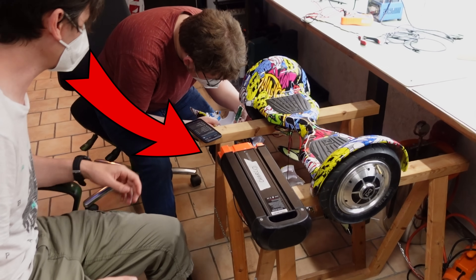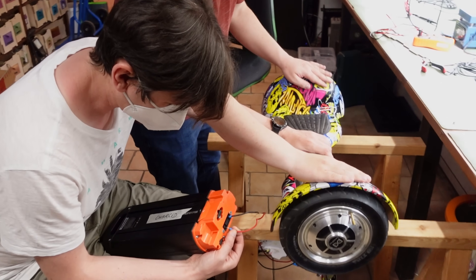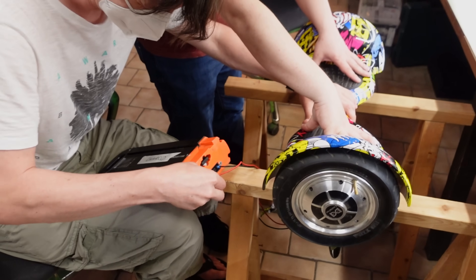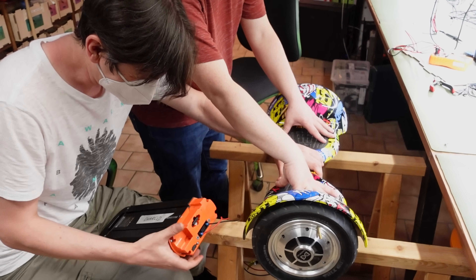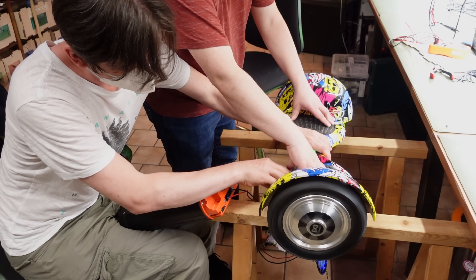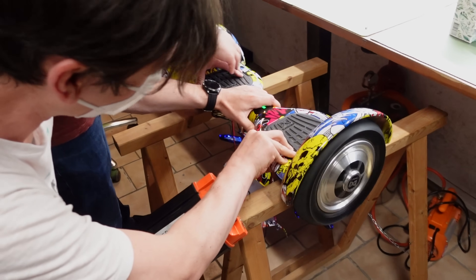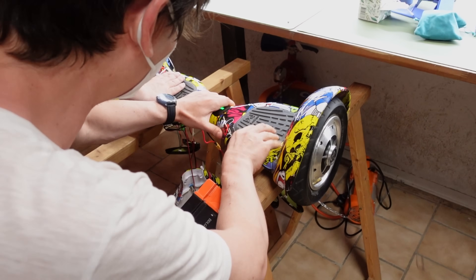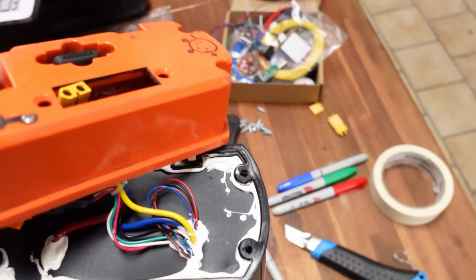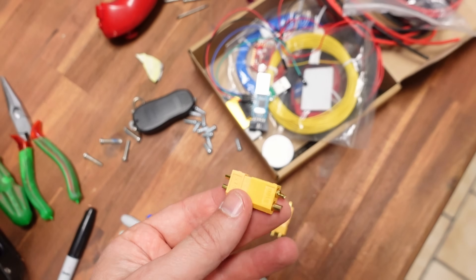We tried to connect the electric bike battery to find out if the controller and the drivers are okay. It seemed to work. We opened the battery case and replaced the old connector, which isn't common, with an XT60 connector — that's way better to handle for us.